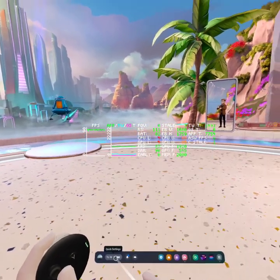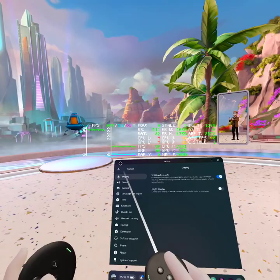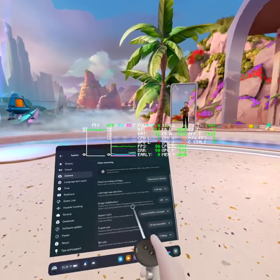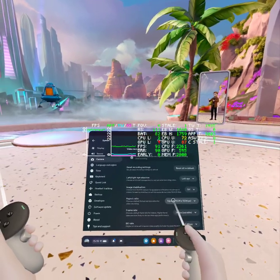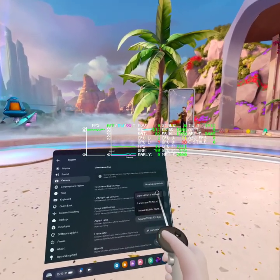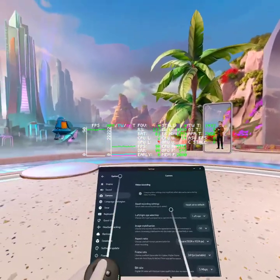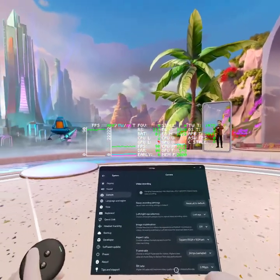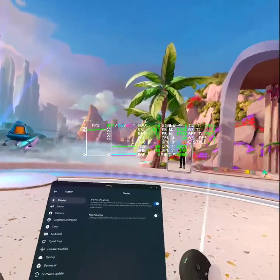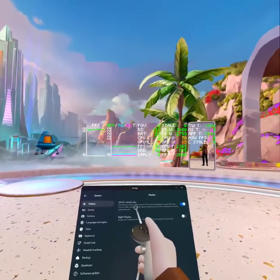It's not the recording settings either — the recording settings are all default. Image stabilization is off, the aspect ratio is the normal square 1024x1024, not the higher resolutions, and frame rate's not changed. So this shouldn't be adding extra taxing load on the headset. Display refresh rate is 120Hz, but this doesn't change all of your apps to 120Hz — developers need to make use of the 120Hz mode.